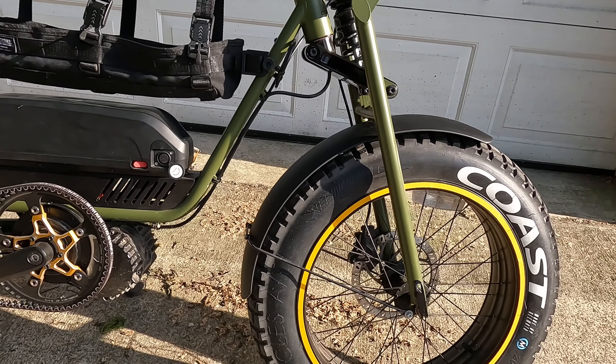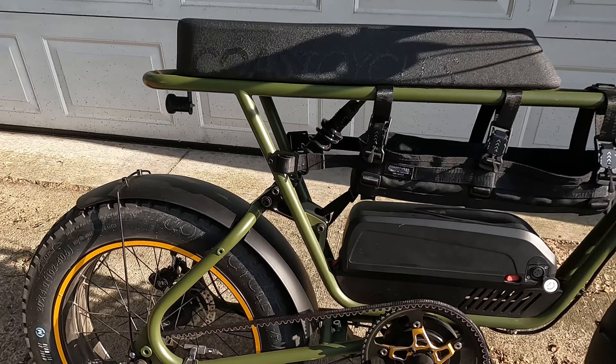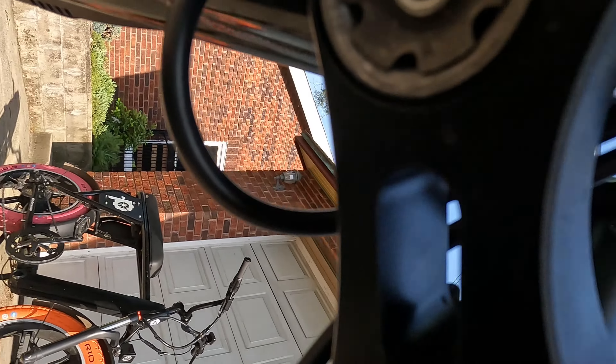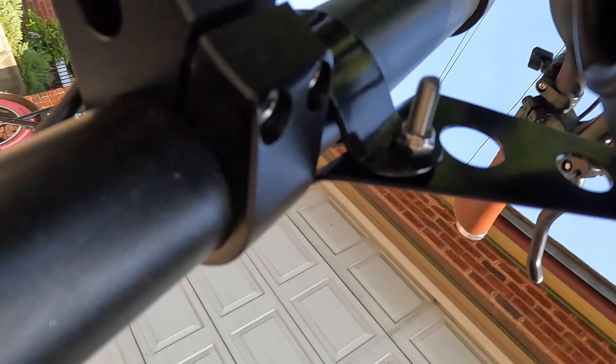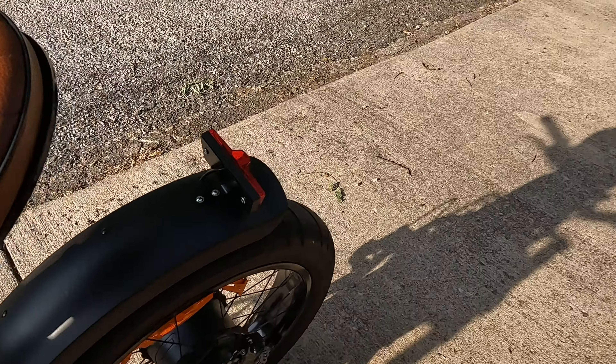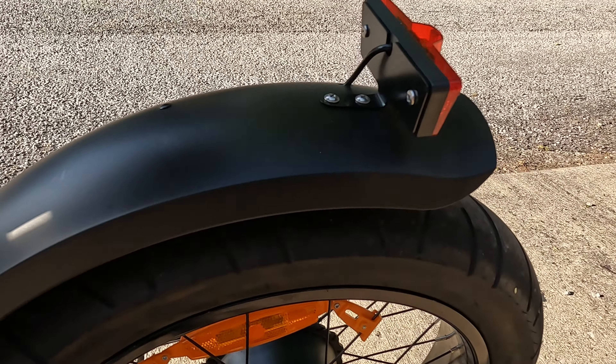This is my BuzzRaw X and I took the original fenders off the Classic. I did some modification on this one so it would fit, and I'm going to do the same here. It's got a pin bolt up in there — I'm going to adjust that and then add this fender to the front, and get rid of this plastic fender right here. It's pretty cheap, and I know why companies do this to keep the prices down on these bikes.